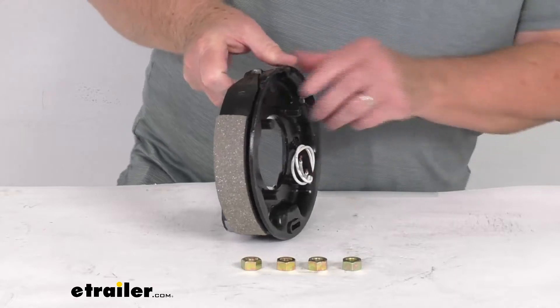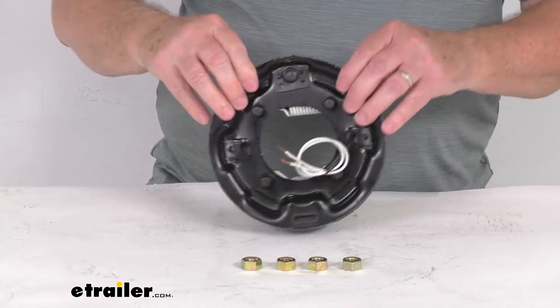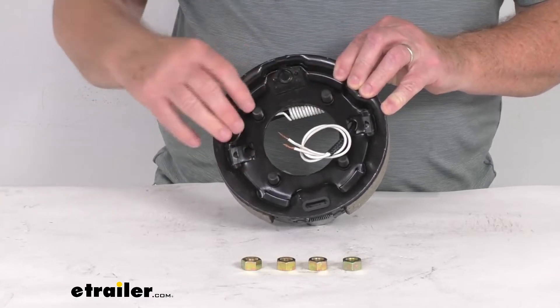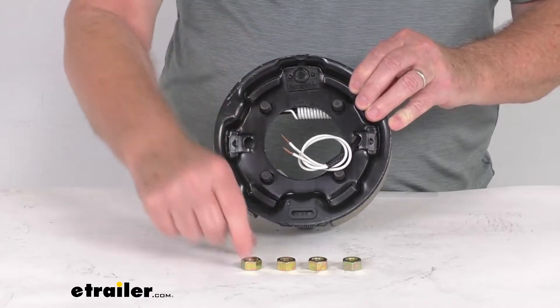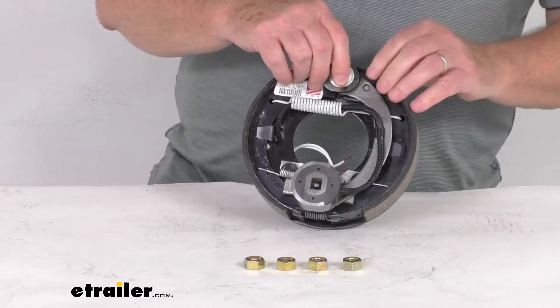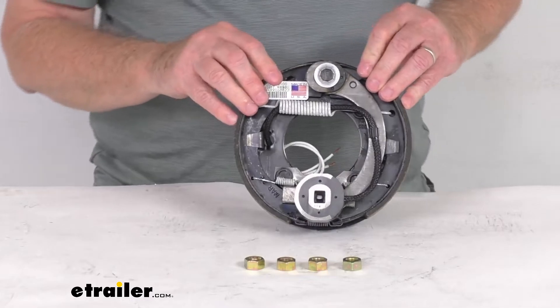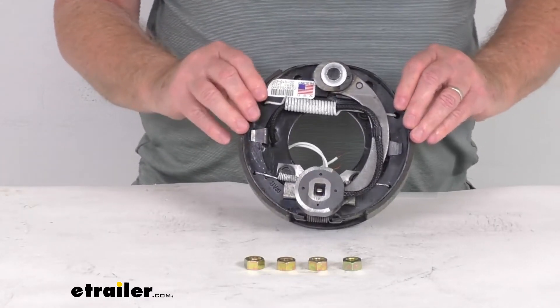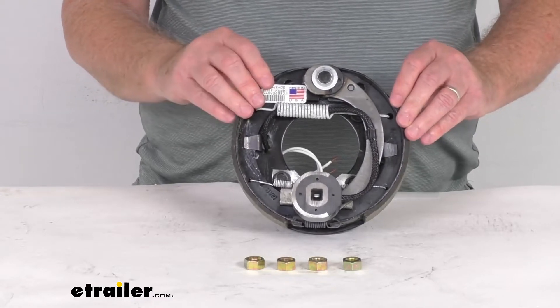This does fit on a brake mounting flange bolt pattern of four bolts. You can see the four studs there. When that goes onto your mounting flange, you'll use the included nuts to tighten it down. The axles this fits on are 2,000 pound and 2,200 pound axles. It is designed to work with 7 inch brake drums, and this will fit 10 inch, 12 inch, and 13 inch wheels.